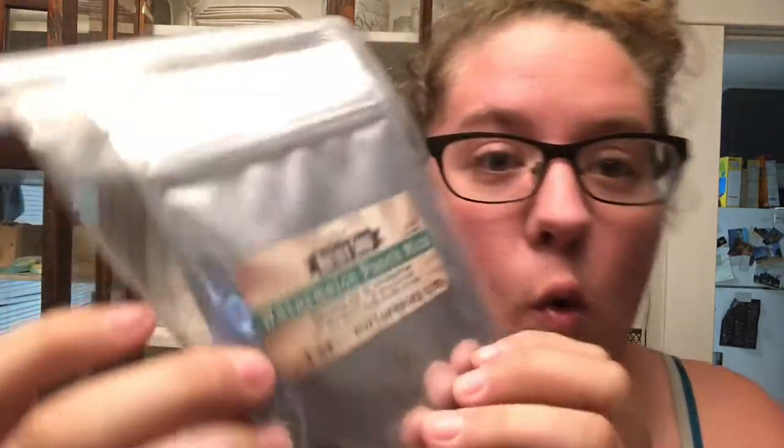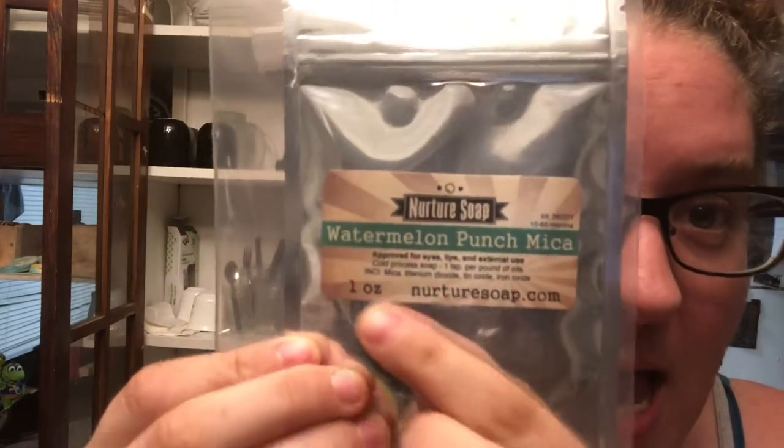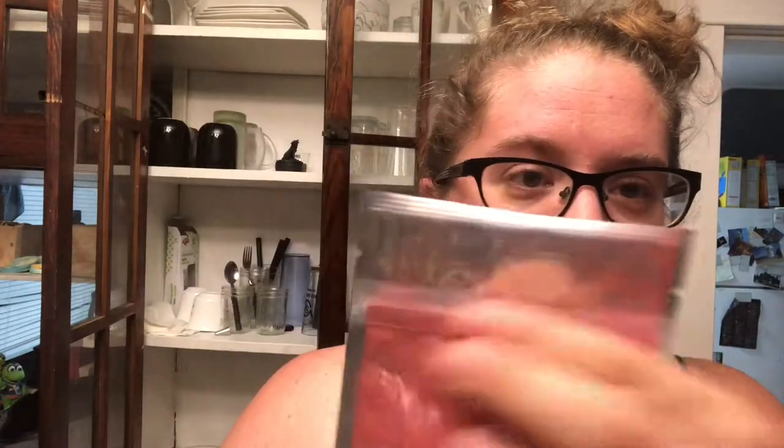The rest of the stuff I purchased was various micas. Some of them I purchased specifically because Christmas and the holidays are coming, so I wanted to prepare my collection to make those soaps in the next couple of weeks. This one was actually on clearance — that's why I bought it. It's a watermelon punch mica. Their one-ounce bags come sealed, but as you can see it's like a pink-red color.